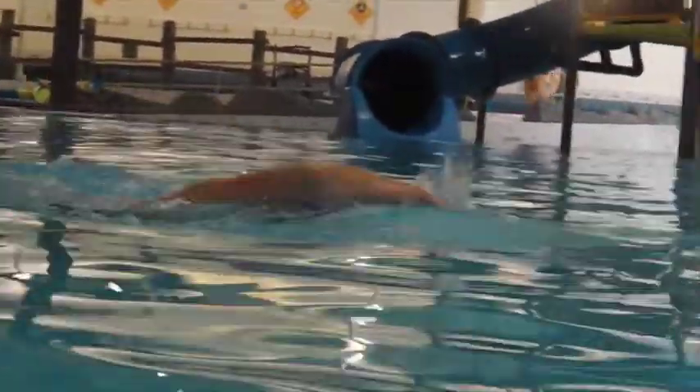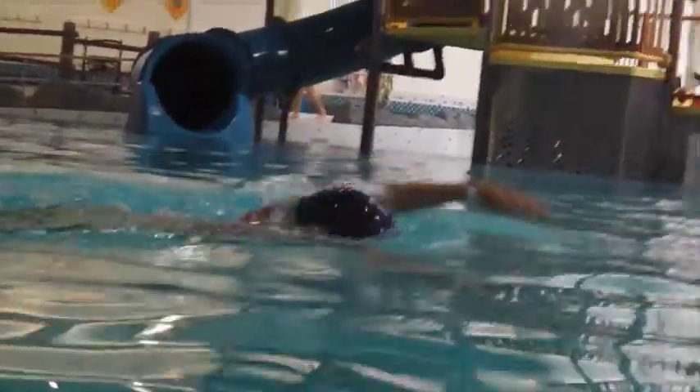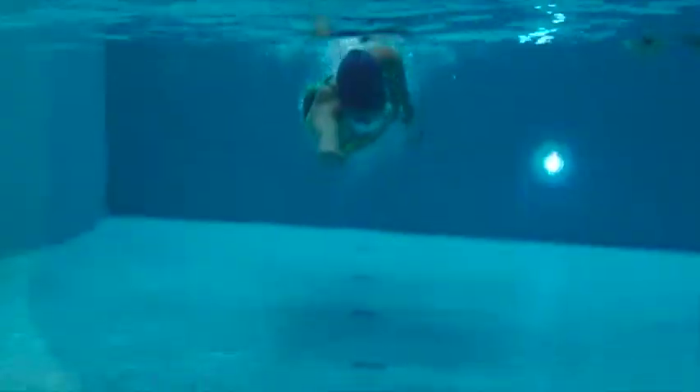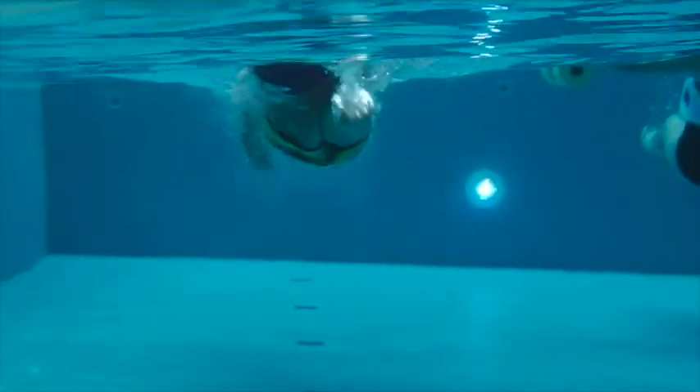Over the water here, we can see how the elbow hits the water before the hand. So if we keep the elbow high and angle the hand down, the hand can enter the water with no disruption and no resistance.